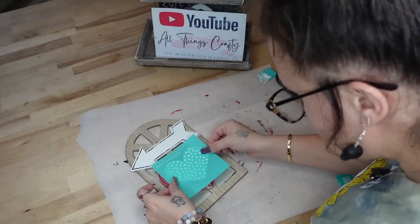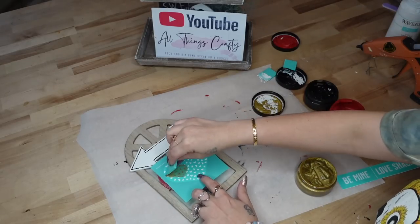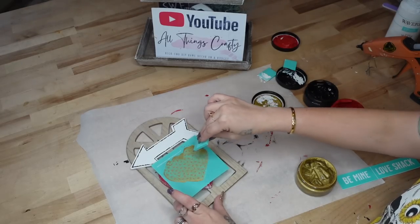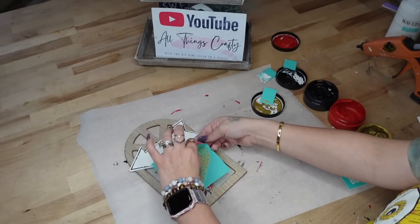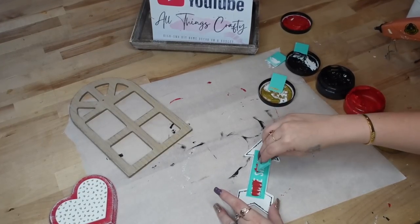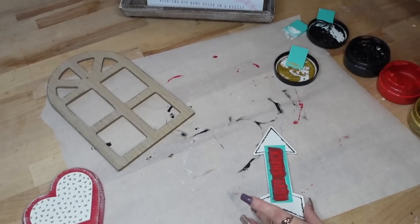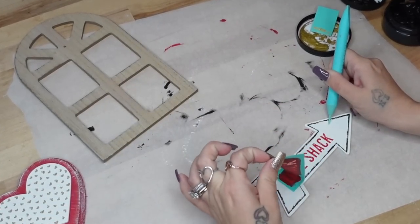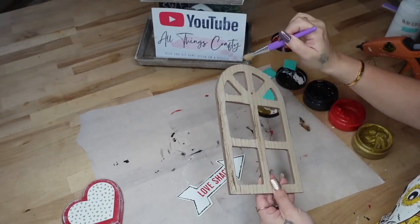I also took the heart cutout that came with the arrow and the love sign, and I glued that to the middle of my red heart. Then I took the coordinating transfer and transferred that on with my gold chalk paste. For the arrow in the middle, I transferred on the love shack. And once again, when you peel back that transfer, I absolutely love how crisp the letters are. You can do this with Cricut or many different things, but with my busy life, chalk couture is so quick and easy and it comes out absolutely gorgeous, which is why it's my favorite medium to use.